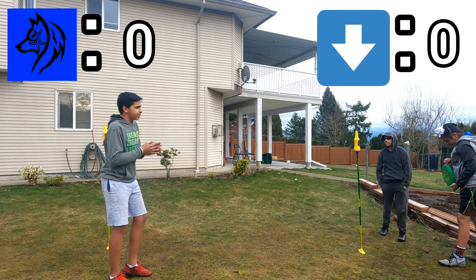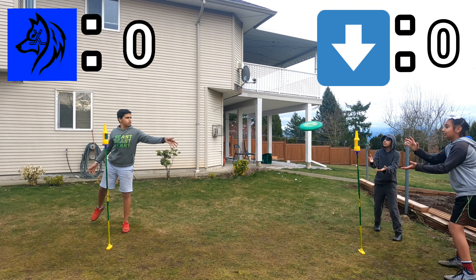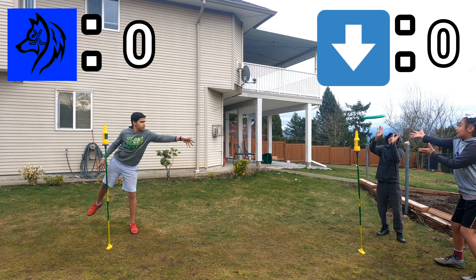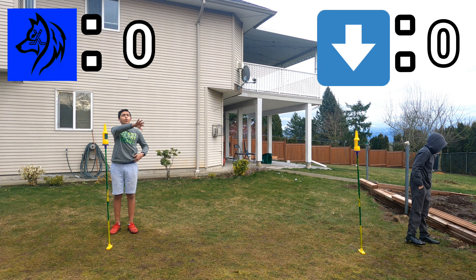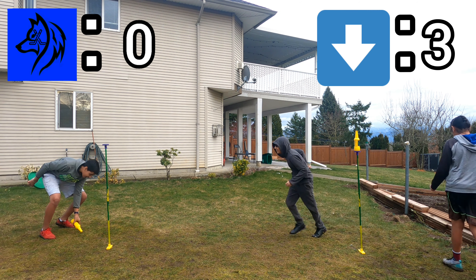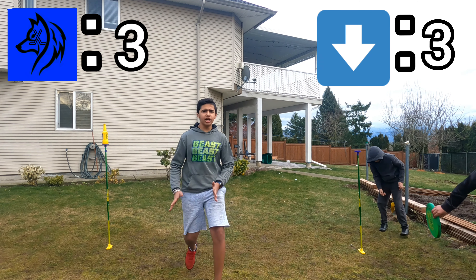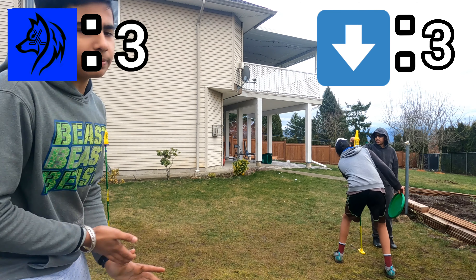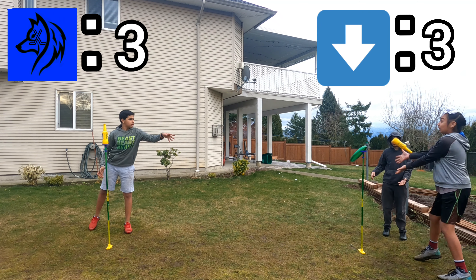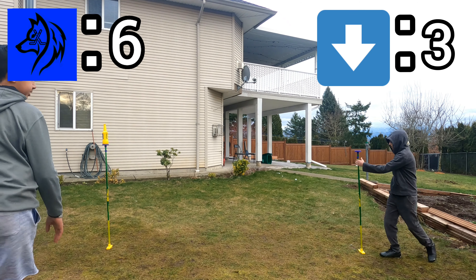Game starts, still zero zero. Got the win on that one. It slipped out of my hands but I caught it. Right back at it — another three points, that's not a defense catch. Three to three, tie game. Another three for me, six to three.